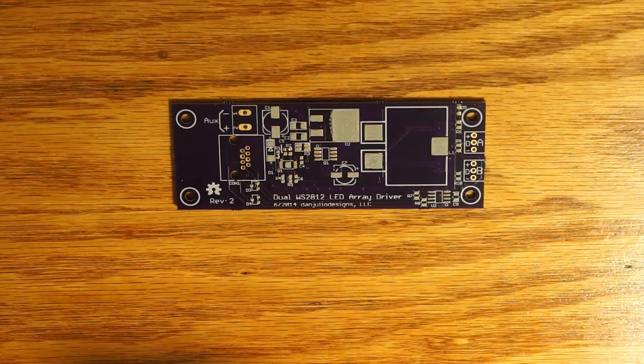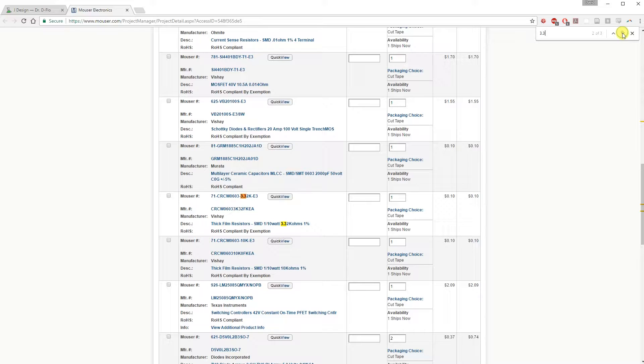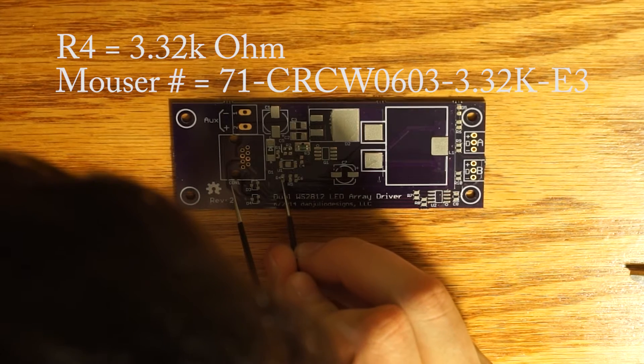It's time to place the parts. This will be identical to the previous video. You choose a component you want to place — say R4 — and check the schematic for which part that corresponds to. In this case, R4 is a 3.32 kiloohm resistor. Then I search the Mouser part list for the Mouser number associated with this component, or I look at the description on the bags, and then I place the component.